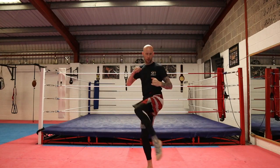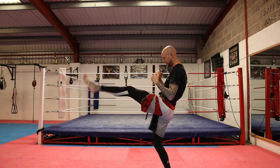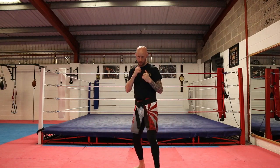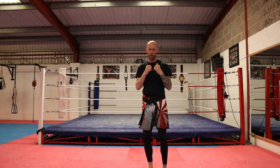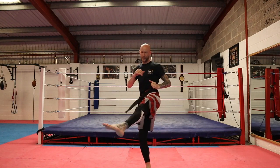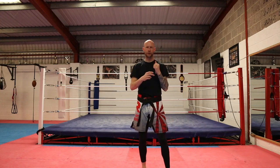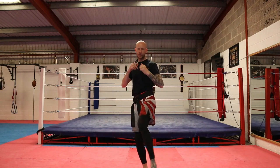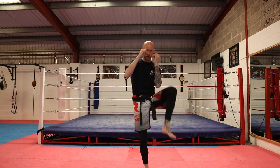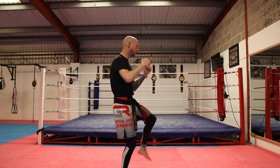Inside leg kick to maybe move their leg, or make them think I'm going low again — maybe drop the hands — and then open up into the body. So inside leg kick, front snap kick. I throw it sharp like a jab-cross: boom, boom. One more thing we can add is the check in case they counter back. So inside leg, snap to the body, check up nice and high. Remember, no gap between the elbow and the knee.